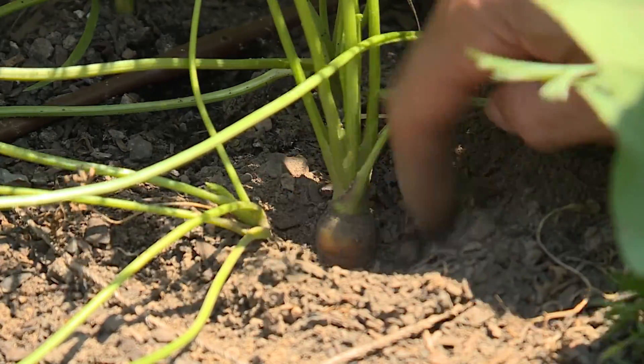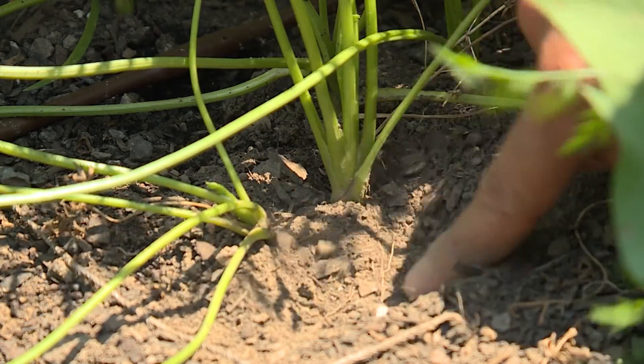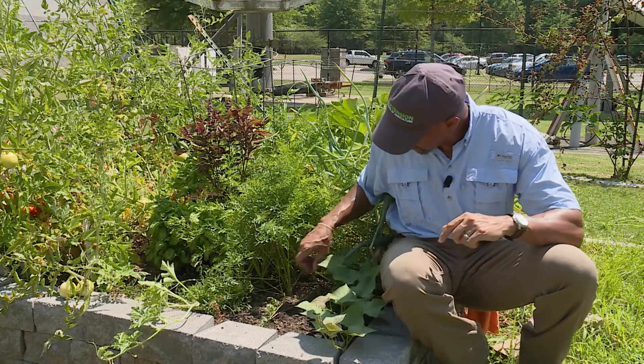I'm going to move the soil back here. That one's not ready — the crown is too small. I'd like for that crown to be at least half an inch big. Put the soil back over it like that, and we'll go to another one.